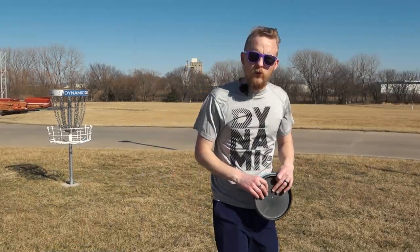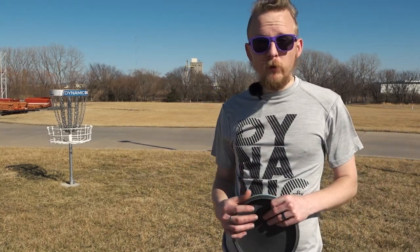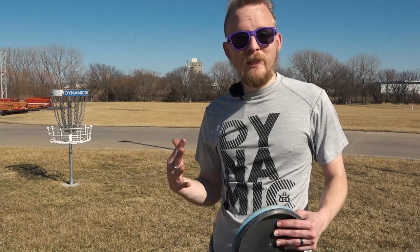So those are all the ways that I found doing my research on how to throw a disc. There were some that were very confusing in there, but if you know of a different way, let me know down in the comments. Or if you learned some that you hadn't heard of before, let me know down there as well. Thanks for watching — make sure you subscribe to Dynamic Discs for more tips on how to become a better disc golfer, and we'll catch you next time.